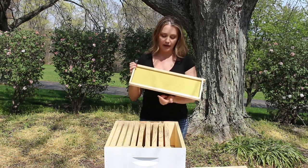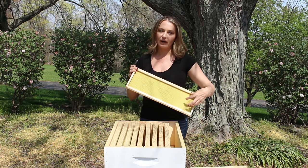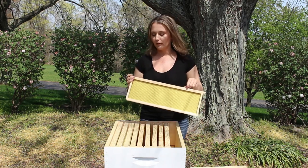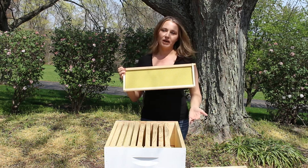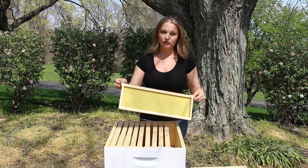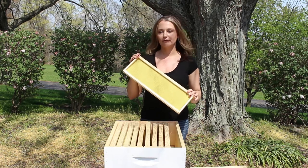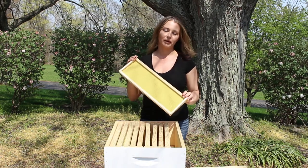The structure of these frames is better than the top bar hive and the Warre hives. In this frame, the bees draw out the honeycomb in the center, meaning the honeycomb is completely surrounded by the structure of the frame. On a top bar hive, you just have a bar on the top and the bees build the honeycomb in a downward pattern with no stability on the bottom, so when you get in to do hive inspections you don't have the same ability to manipulate your frames without harming the honeycomb. Also, Langstroth hive frames make it possible to extract your honey with an extractor, which is my preferred way to extract honey.